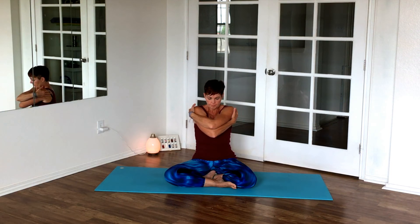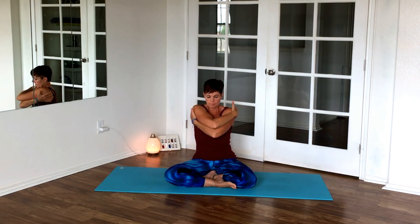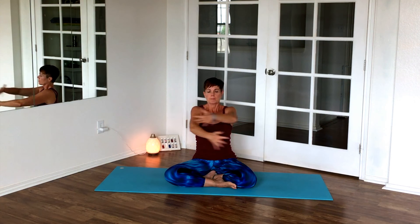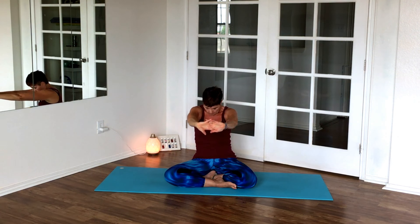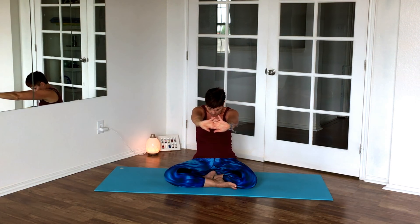Reach your arms back, stretch them, then hug yourself, crossing your arms as you go back and forth a few times — about four times, two on top and two on the bottom, switching it up. Then stretch your arms away from you, rounding and opening. Embrace pose — stretching, rounding, opening.